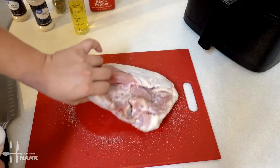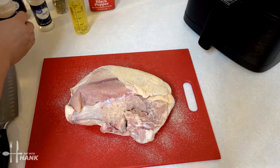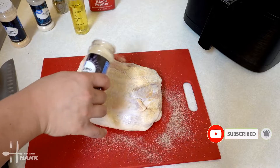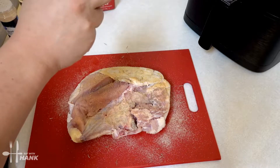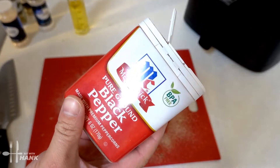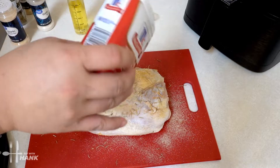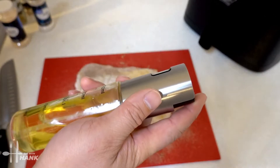Just like that — add it to both sides, and be generous with the garlic powder. Next we're gonna add some onion powder. Flip it around and do the same thing. Then some rosemary — turn it around and do the same thing. And lastly some black pepper, sprinkle it on both sides. Next we're gonna spray some cooking oil onto the turkey breast on both sides.